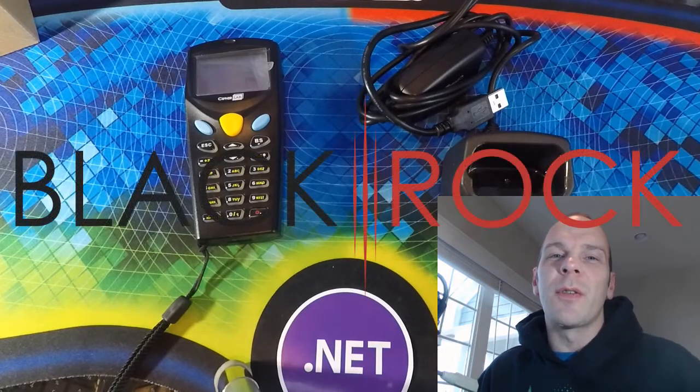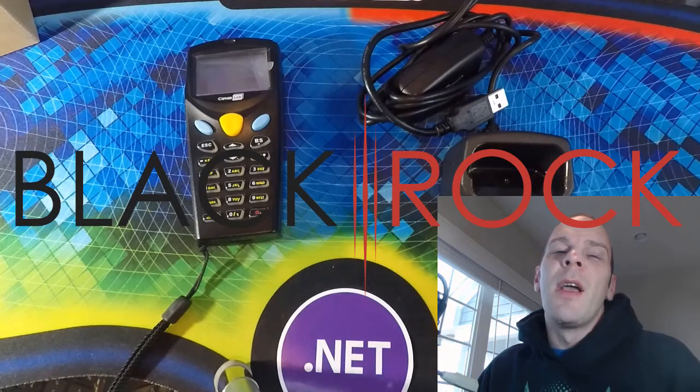Hey there, folks. Peter here with BlackRock Business, and today we're just going to talk about the QuickBooks Point of Sale Inventory Scanner for counting your inventory and how you can take it out of the box and get it ready to use with your QuickBooks Point of Sale.